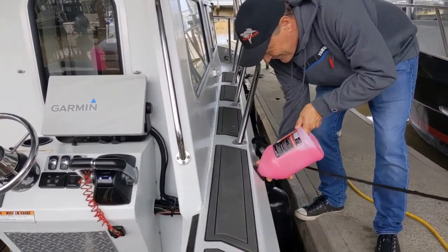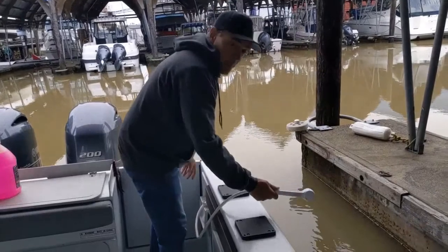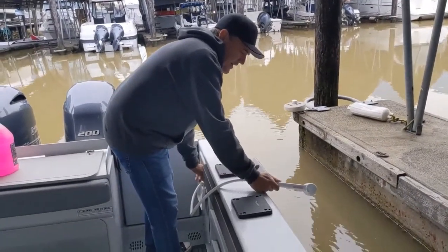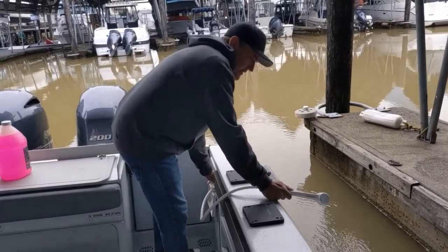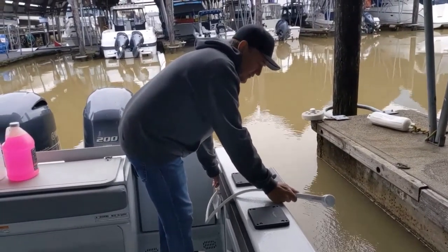A full jug. Back in the stern, fire up the shower head and run it through until you see antifreeze — make sure nothing in the back end freezes up. That way the lines are full and you're good to go for winter.